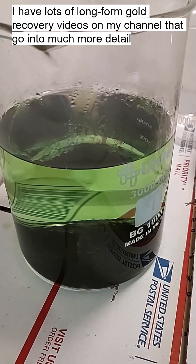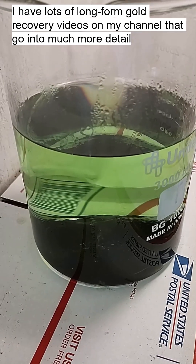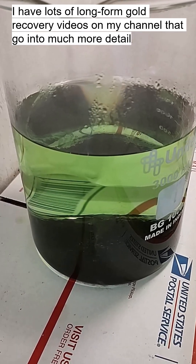And there's our gold — a nice thick layer of it on the bottom of the beaker. That's how you do a gold drop, folks.